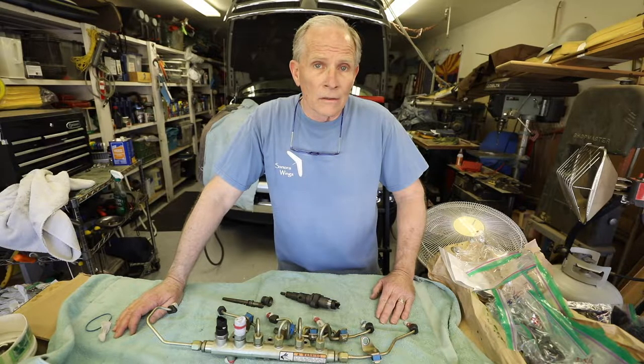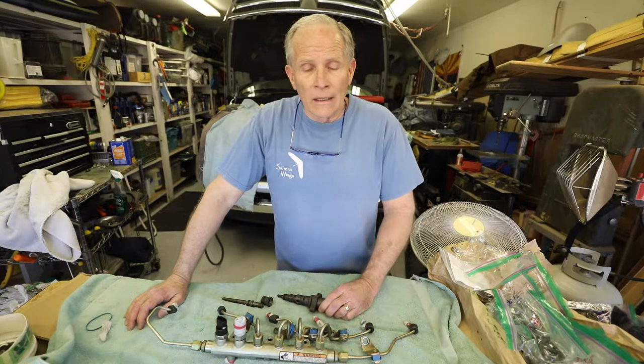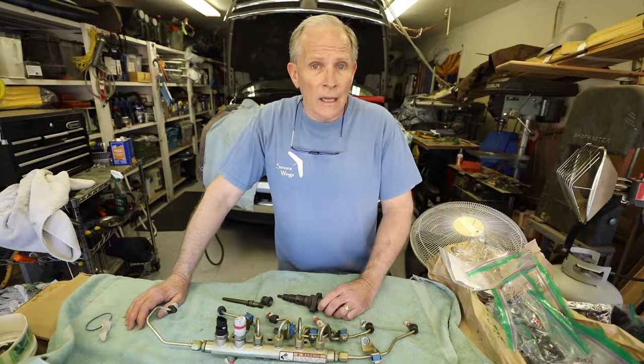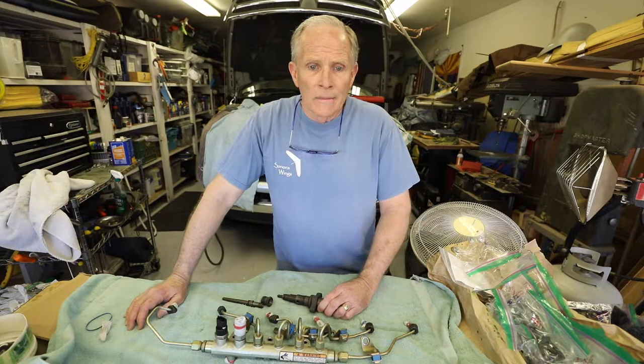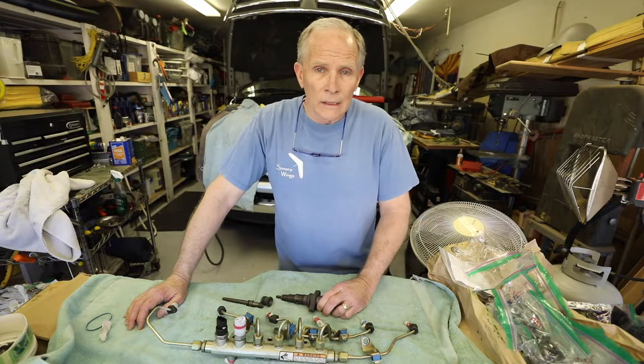I've got the Dodge Service Manual with all the correct specs — not only the torque values, but also the sequence of installing the injector and connector, and the torque values that go along with that. I've reviewed a ton of videos and there's a lot of misinformation out there. I've found over the years that you can do really well reassembling things if you understand how and why each component functions — what its purpose is, why it's clocked the way it is, why it's installed the way it is.